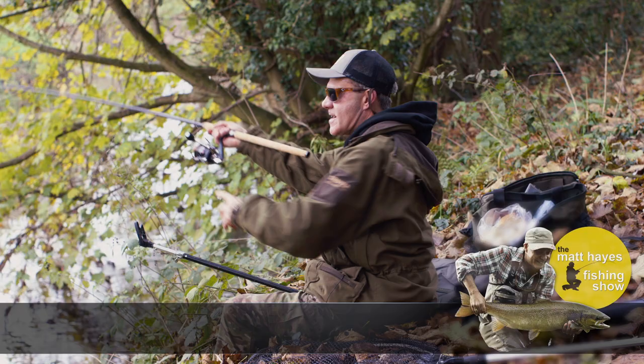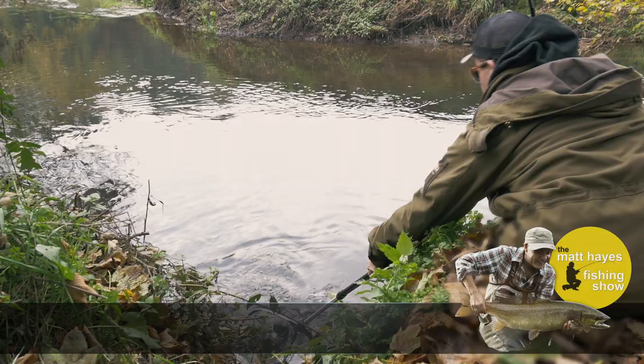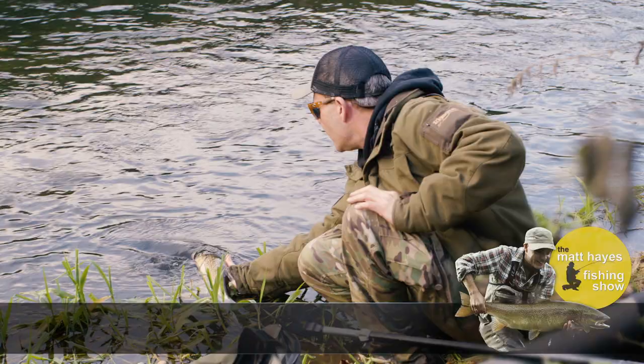Oh yes! The first fish of the trip gave a great account of itself — it was unblemished with characteristic brassy flanks and a blunt head. I doubt that it had been caught before.